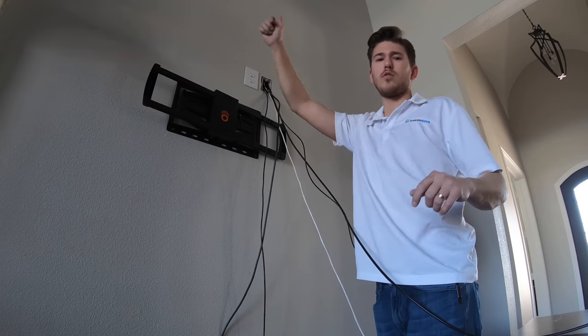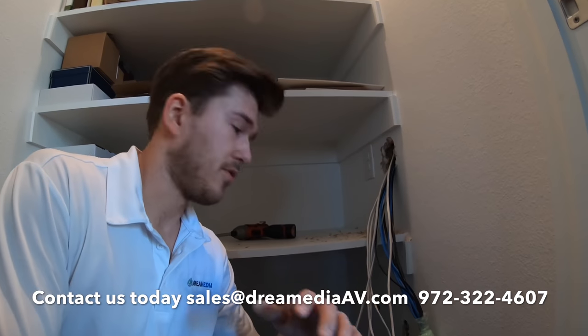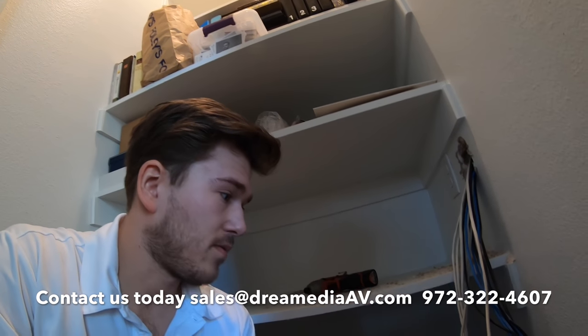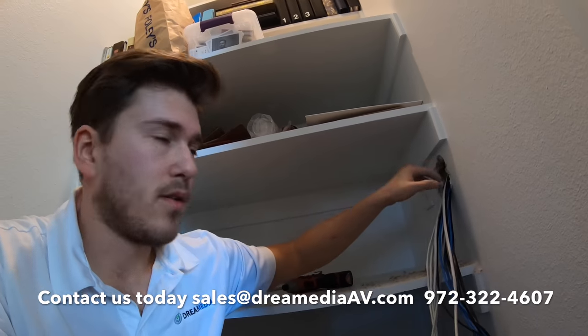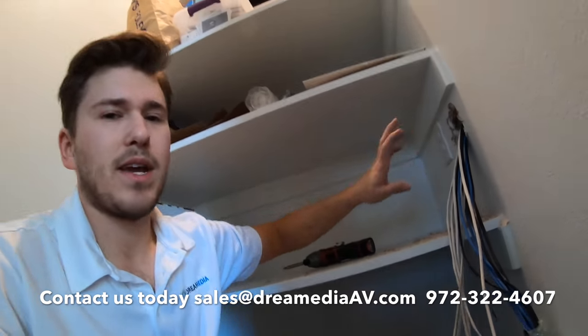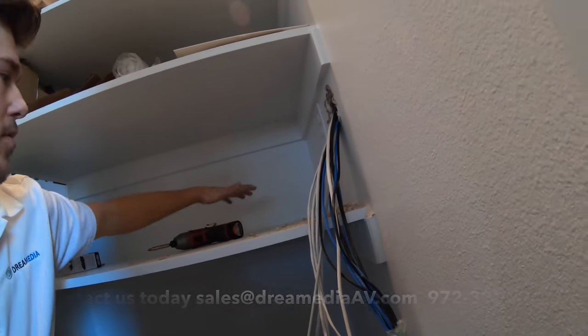Once he has hold of it up there we're going to pull it all the way over and shoot it down to our home run location. This has got to be by far the worst pre-wire I've ever seen — they just drilled random holes down at the bottom and that's where the wires came out. So we're redoing everything. There's a bunch of framing in here but we got through it. We're removing the wiring up top, putting a pass plate on it to make it nice and clean, and placing all our equipment right here.